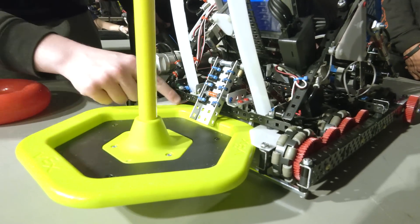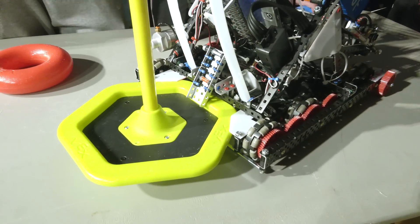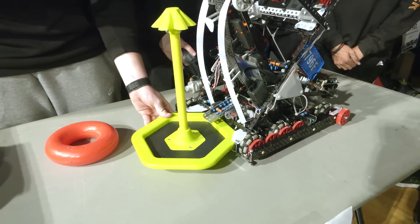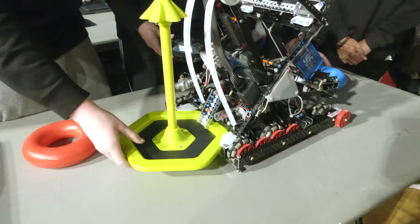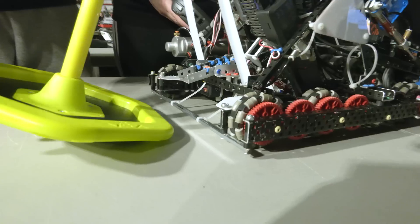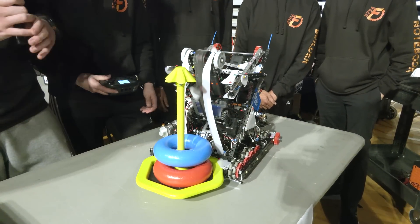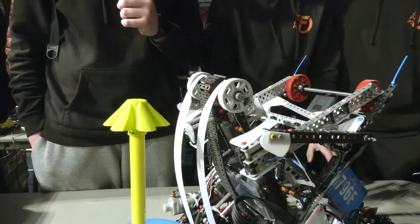We clamp the goal with two pistons powering one 3x bar. We added Delrin triangles inside the clamp so the goal can't twist left or right, giving us a consistent clamp every time. We also added two zip ties that act as a hard stop so the goal can't over-clamp and get caught in the hooks. We use flex wheels at the top to give a better flip, making scoring on the alliance stake much easier.